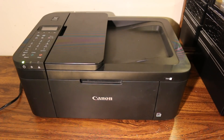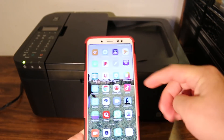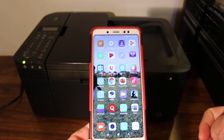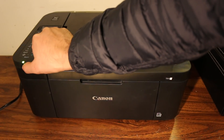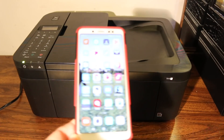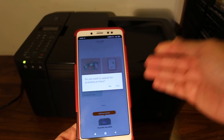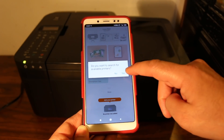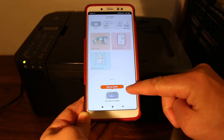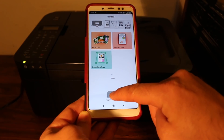The first thing you need is a smartphone. Download the Canon Print app from the app store. Once downloaded, switch on the printer by pressing the power button. Open the Canon Print app — it will ask if you want to search for available printers. Click no, and you will see an option to add your printer. Click on that.